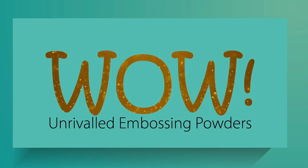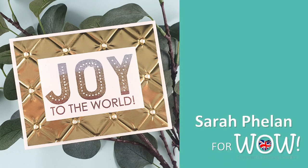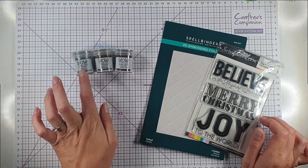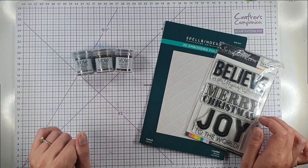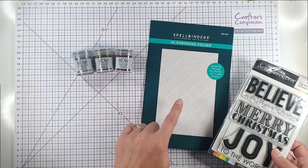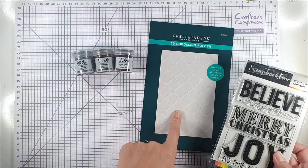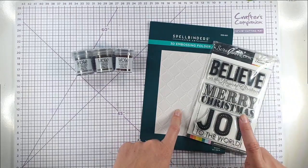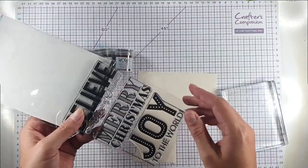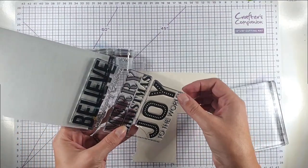Welcome to the Wow Embossing Channel. Today I'm going to be doing some ombre heat embossing using a selection of metallic embossing powders. I've got the polished silver, the polished gold and the metallic copper, all super fine. I'm also going to be using the Tufty 3D embossing folder from Spellbinders and this Big and Bold Christmas from scrapbook.com. Today's card is going to be a really quick and simple one.